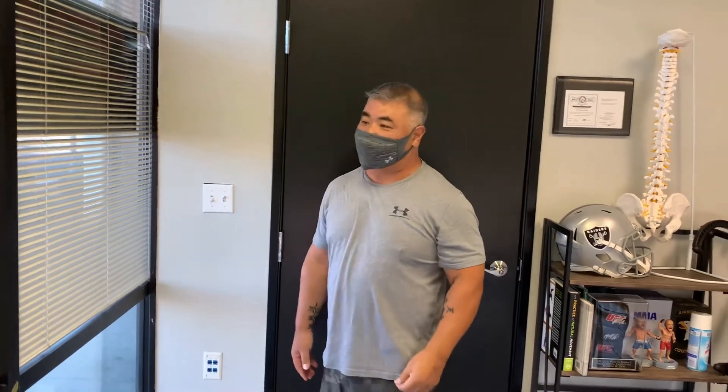How do you feel? I feel a lot looser. Thanks, Doc. I mean, I haven't been able to do this in like eight years — to reach up. I really thank you so much. Perfect. Happy to help. Thanks, brother. Thank you. Thanks, brother.